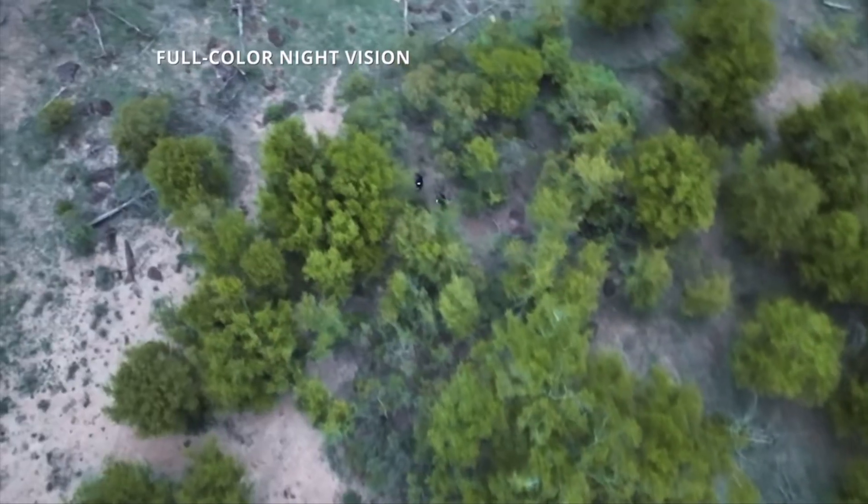Another great feature that both the 4D and the 4TD have is night scene mode. Night scene essentially takes all of the ambient light wherever you are — whether that's a street lamp, the moon, or house lights partially lighting up an area — and really brightens up the scene.